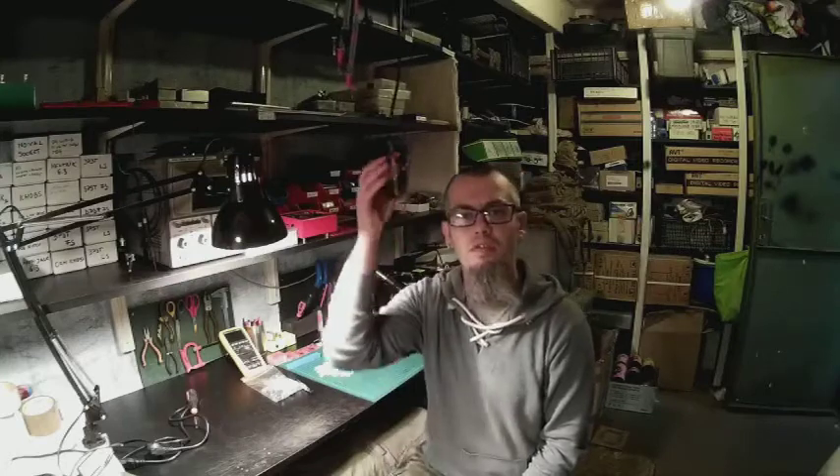Hey guys, Dexter here from Dexter's Workshop. I just received the SMD soldering oven and as I promised, I will have a little review and first impressions.